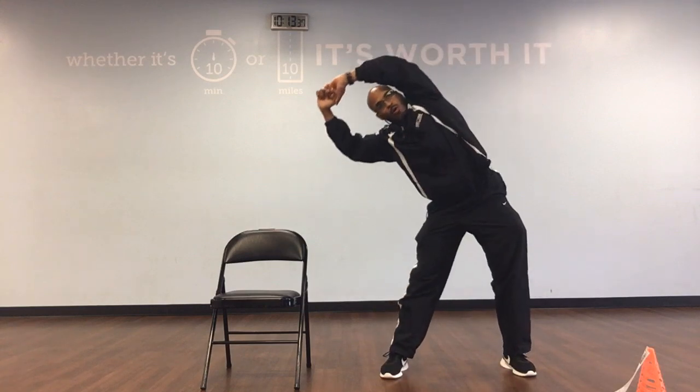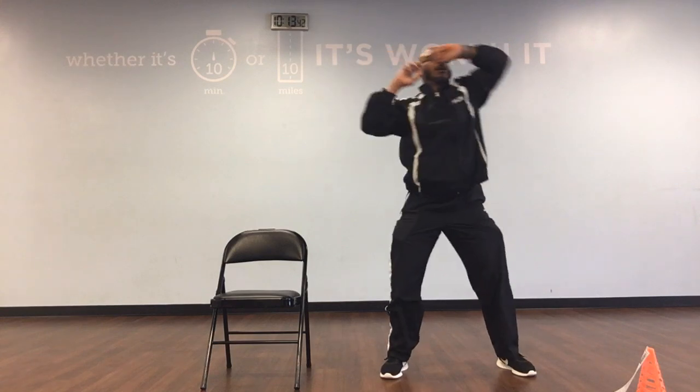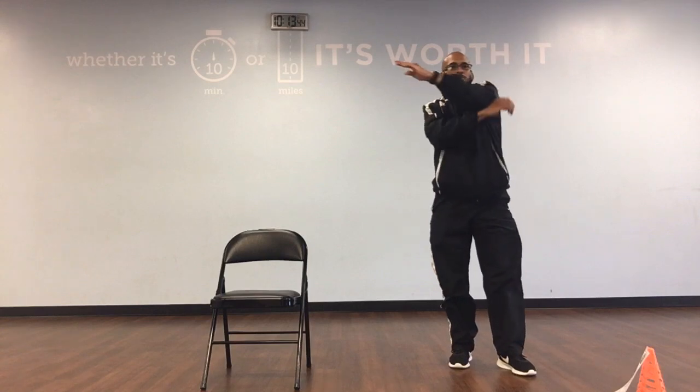And to the right: 1, 2, 3, 4, 5, 6, 8, 9, and 10. Take down, throw, bring it across your body: 1, 2, 3, 4.